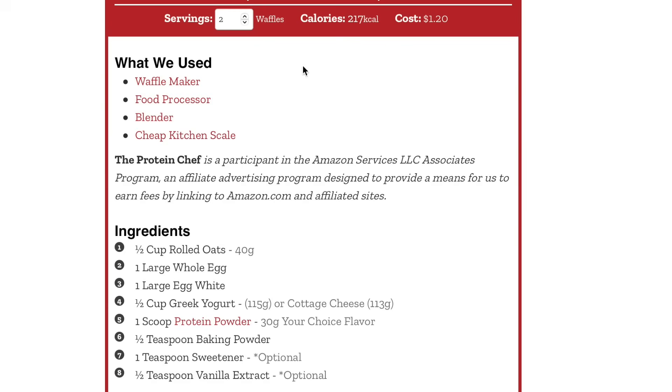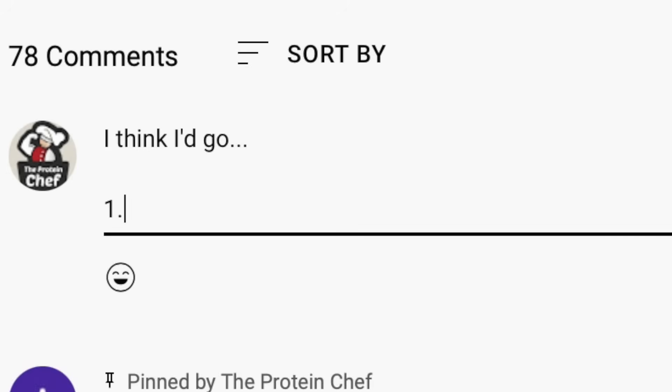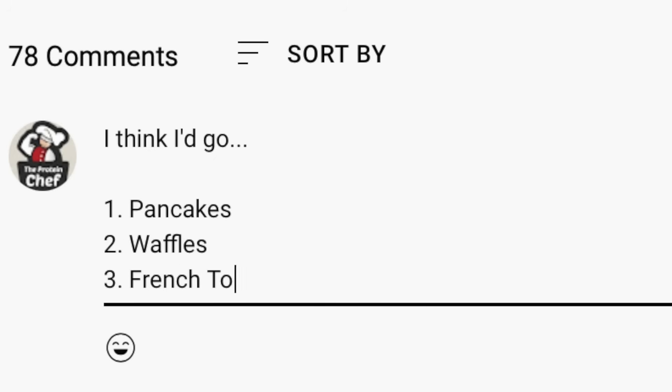Number three, double or triple the recipe to make enough for the whole family. Check the link below or at theproteinchef.co. Let me know in the comments — pancakes, waffles, french toast, or cereal? Thank you all for watching, subscribe if you haven't already, we're inching our way to 400,000. Hit the thumbs up for more healthy breakfast recipes and follow us on socials at theproteinchef. Stay healthy!